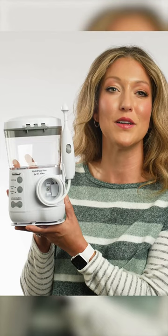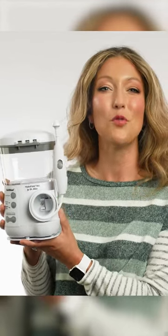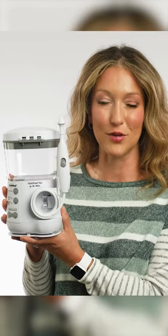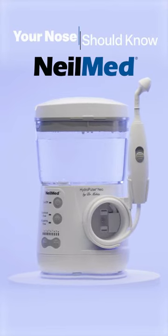The NealMed HydroPulse Neo is perfect for ongoing sinus rinse needs. It's all-natural and drug-free. NealMed is the number one physician-recommended brand for nasal care. Your nose should know NealMed.